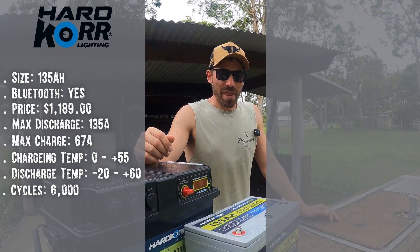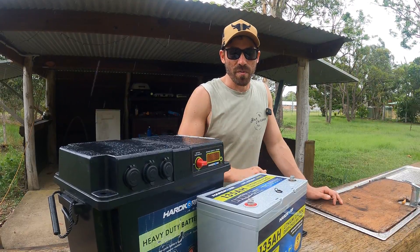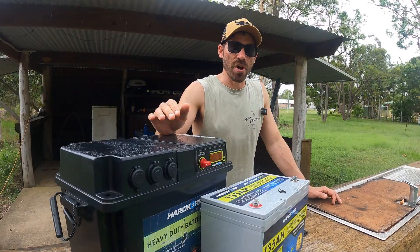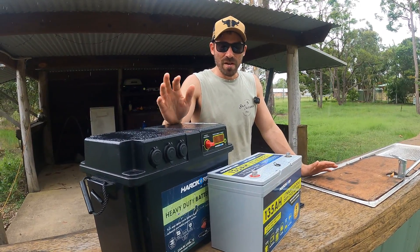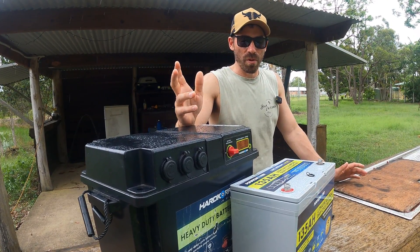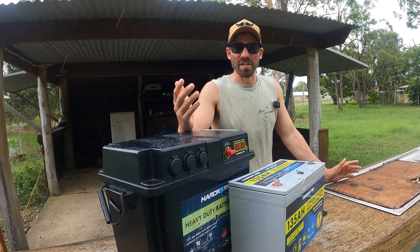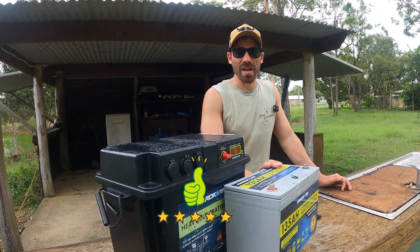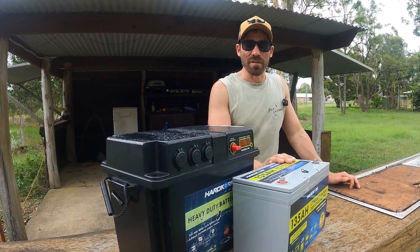As you can see from that information, the reason I went with this battery was the Bluetooth, really good figures, and most importantly 135 amp hours. This battery has not let me down — it's coming up to a year that I've had it, no faults, nothing. I've run it in the battery box, run a fridge and a whole bunch of appliances and an inverter off it, and it just doesn't let me down. The Bluetooth app connects every single time with no glitches. I can heavily recommend it, and I haven't been sponsored for this video.